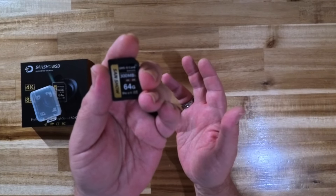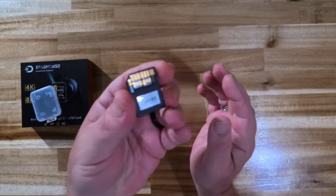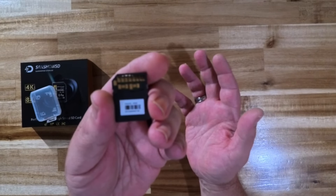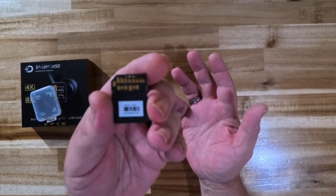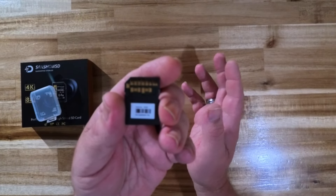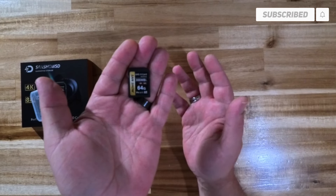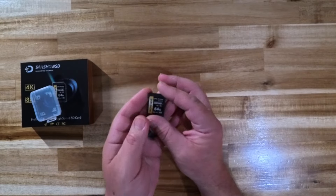This is a very nice, well-made SD card. I've been using it for the last couple of weeks in my Fujifilm XT5 and I've had no performance issues whatsoever. When I did some read and write tests on my Mac OS desktop with the BlackMagic test utility for testing SD cards, micro SD cards, SSD stuff like that, I got really good performance numbers out of it, comparable to my Lexar and ProGrade Digital cards.